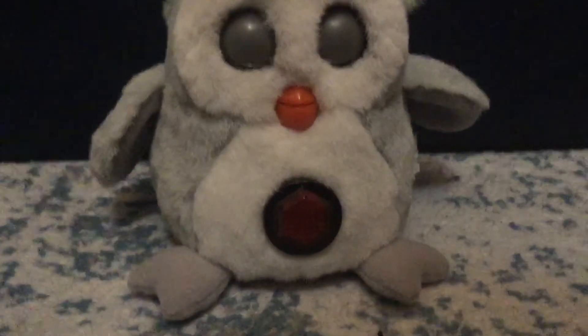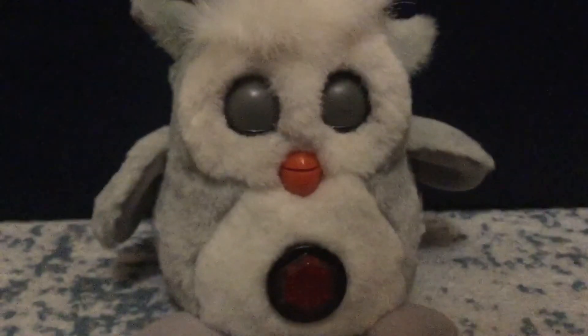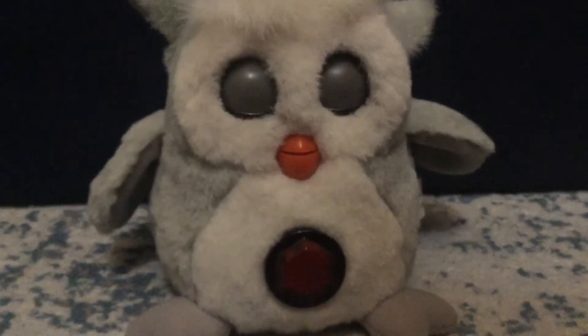I've turned something on that I shouldn't have turned on — AF lock. I have my foot pressed against the camera. Anyway, Jabberwacky.